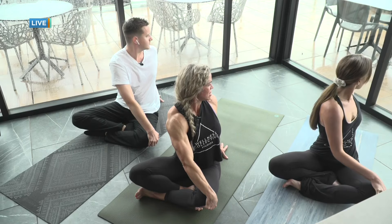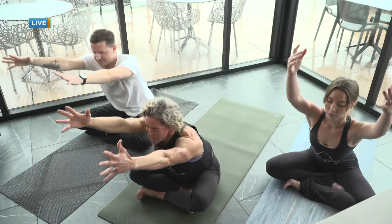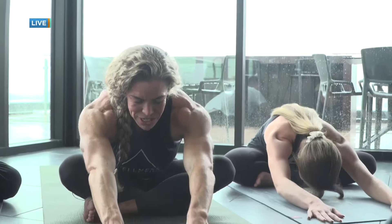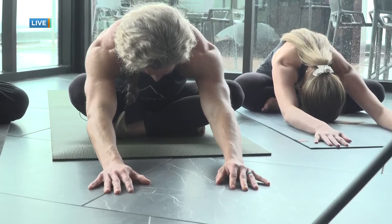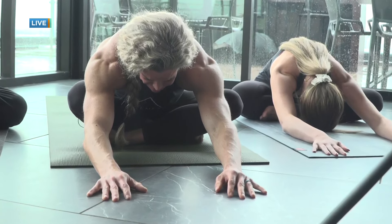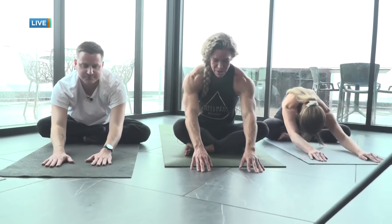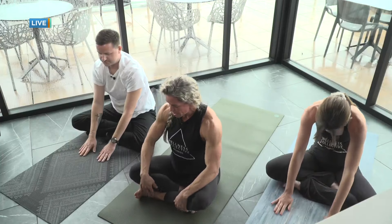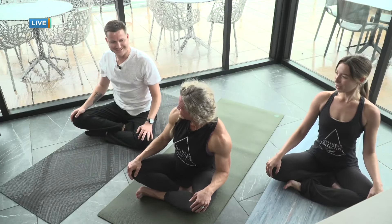Breathe in, and on the exhale we'll simply come back to neutral spine. Inhale, sweep the arms up. Exhale, we hinge forward and fold, reaching the fingertips out as far as you can. Head and neck are relaxed, shoulders are soft, and elbows sink down towards the floor. Nice and slow, we'll drag the fingertips all the way back up, palms back to the knees, then we relax back down.